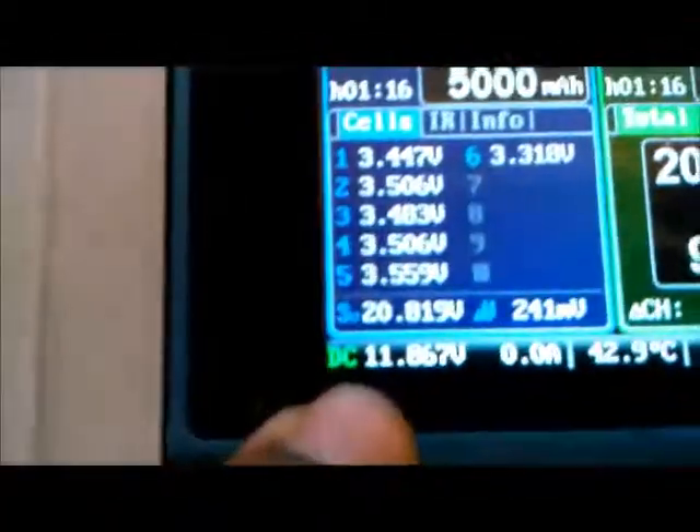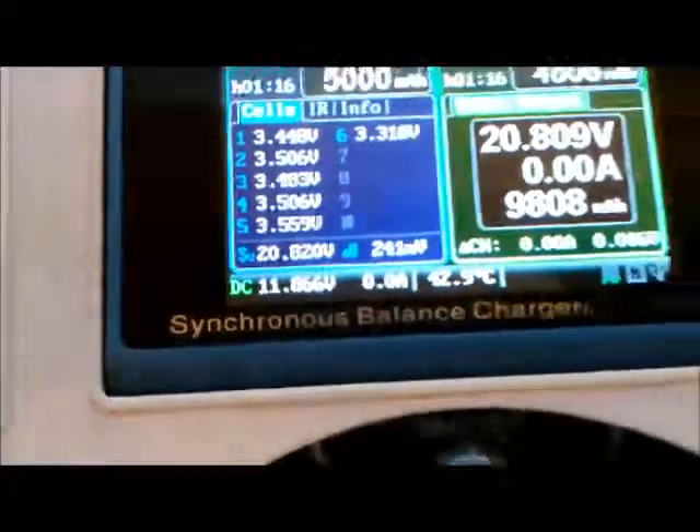This is hooked up to my iCharger, just following the wires. My iCharger says 11.86 volts. I'm just going to do this test to show that the unit is isolated from the chassis.